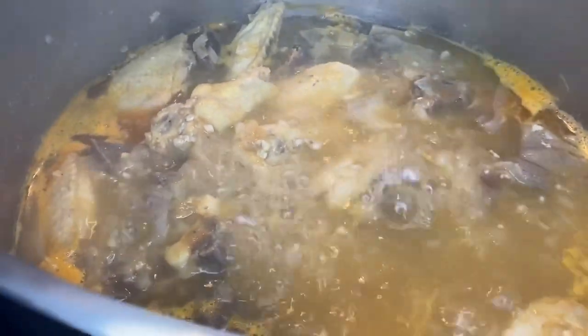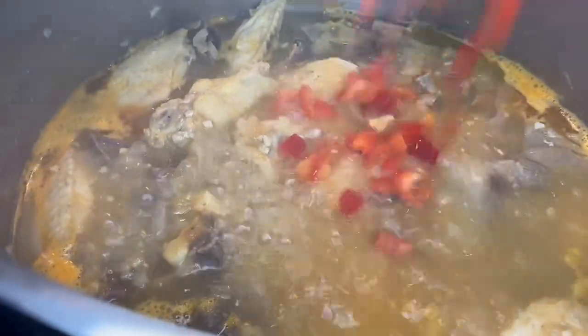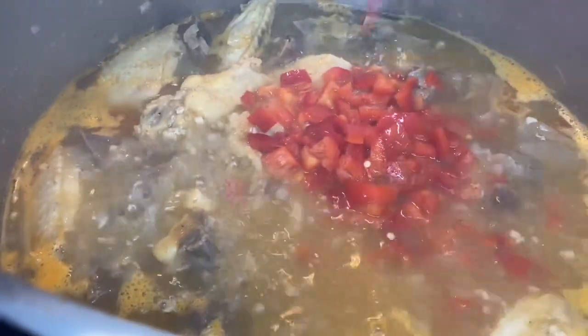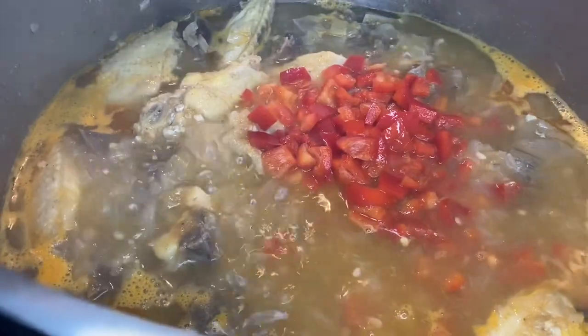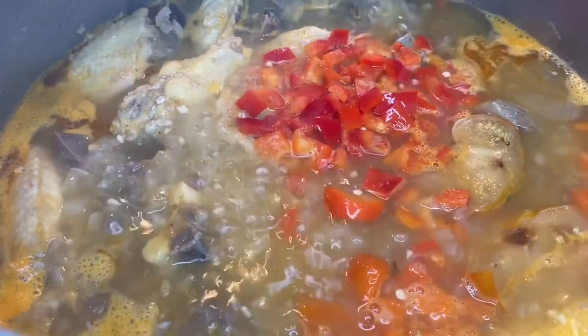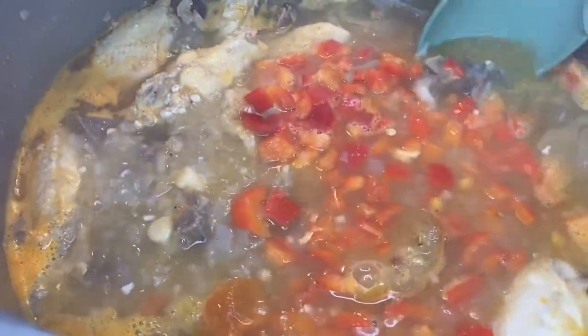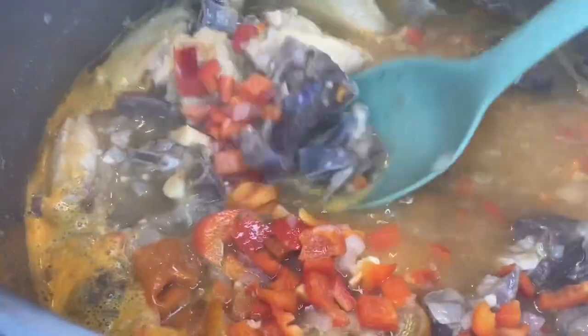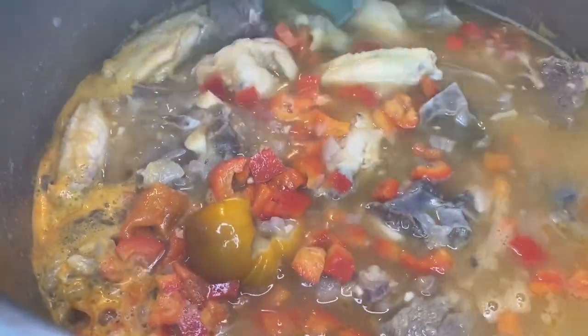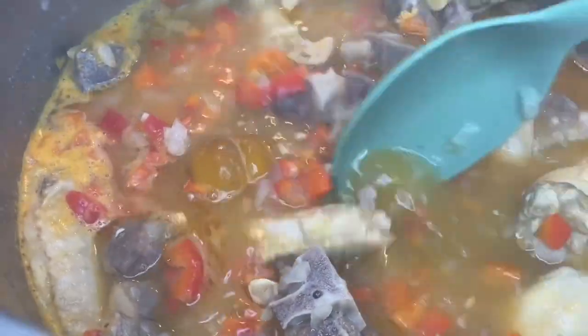I will let this cook for about 15 minutes. Next I will add one diced red pepper — this is optional. I added two habanero peppers and two bitter ball; you don't have to add the bitter ball, it's optional. I'm going to let this cook for about 20 minutes on low heat.